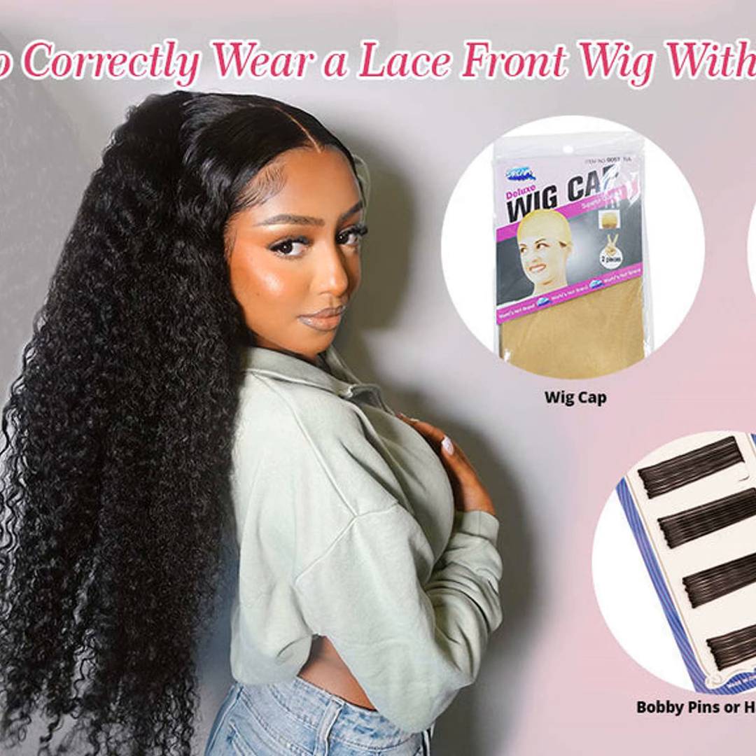Whether you're changing things up for work or play, glue-free wig wearing makes it easy to rock a new do whenever the mood strikes. That's all the tips I've got for going glue-free with your lace front wig. Let me know if you have any other hair questions — I'm always here to help out. In the meantime, keep rocking those fabulous fake dos, and I'll catch you all next time on Hair Talk. Toodles!